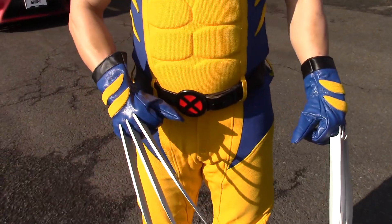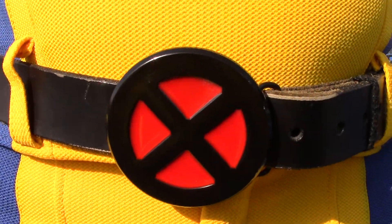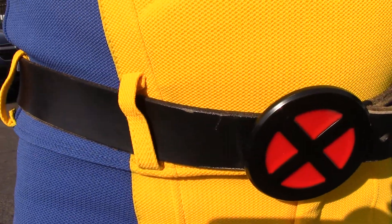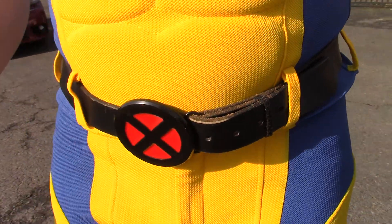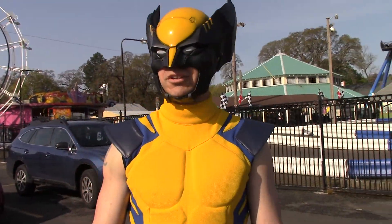The belt — I basically just got the belt buckle off Amazon for about 15 bucks. Then I got a black leather belt where you can change out the buckle using some snaps on the side. So that was really, really easy to do.